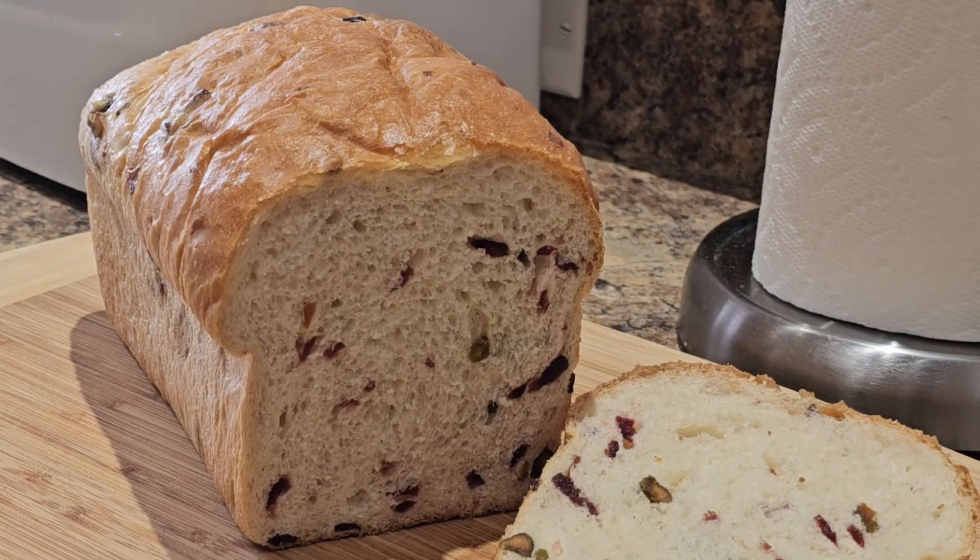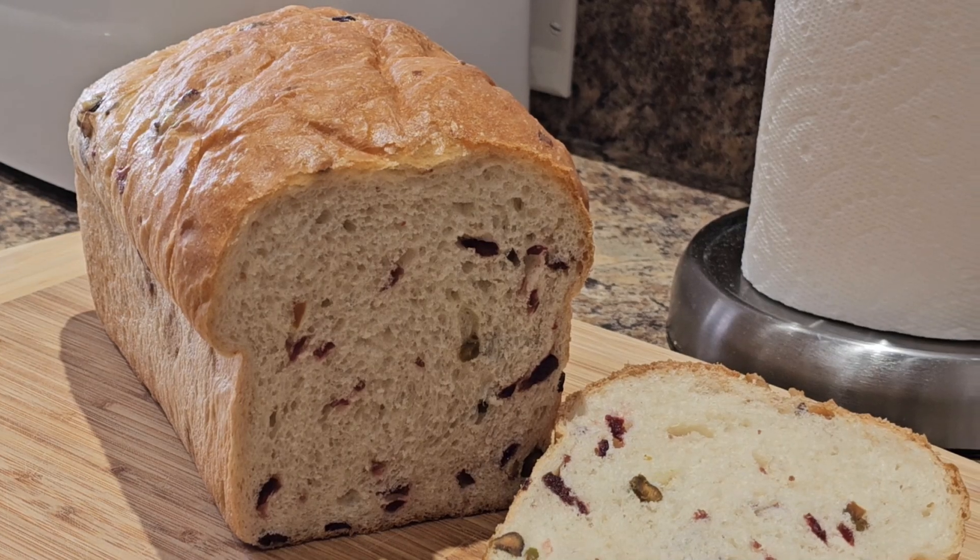Today I'm breaking out my bread machine so that I can share with you a tasty fall yeast bread made with dried cranberries and pistachio nuts. It's the perfect fall breakfast — toasted, buttered, perfect for those chilly mornings. If you want something tasty, you'll love this bread.